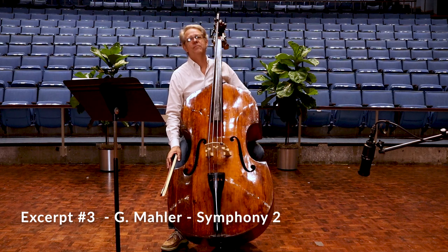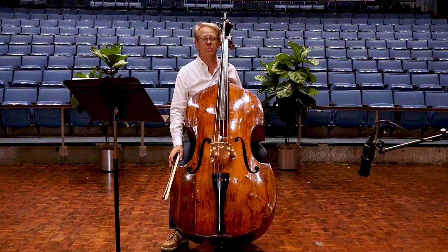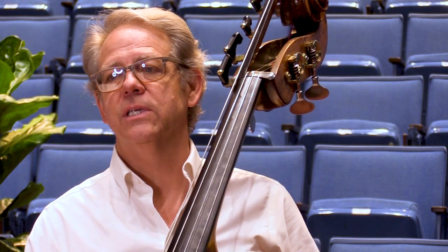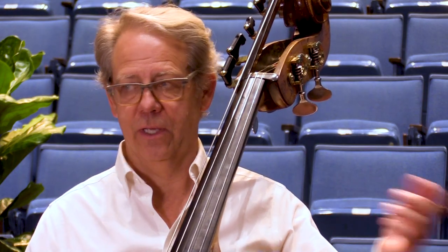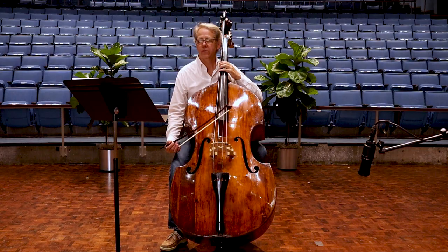With excerpt number three, Mahler's Second Symphony, you want to stay quite soft until the crescendo is marked. Then you get really loud. And it's also very important to keep the triplets in the same tempo as everything else. So here we go. Three, four.